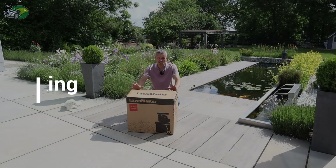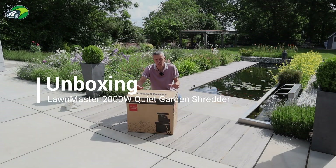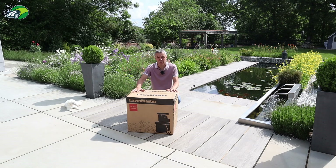Before we take a closer look at this garden shredder from Lawnmaster we need to get it unboxed. Let's do that now, let's see what comes supplied with the package, and then we'll go into the assembly and see how easy that is.